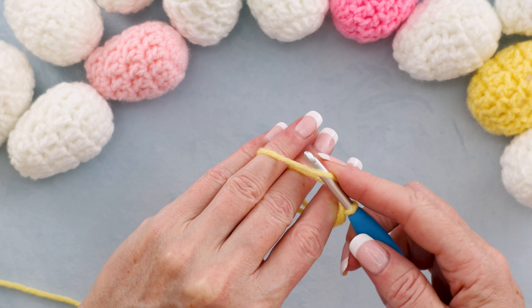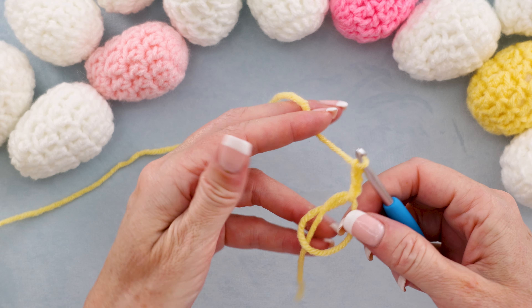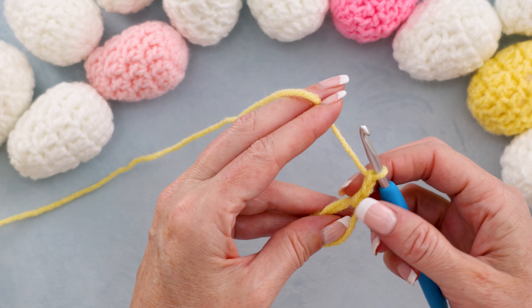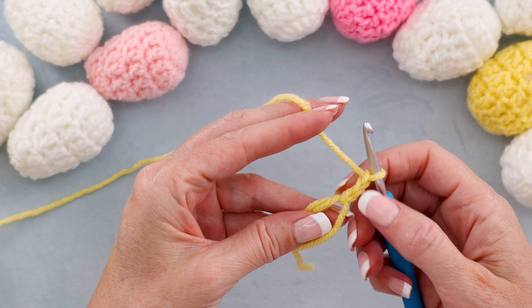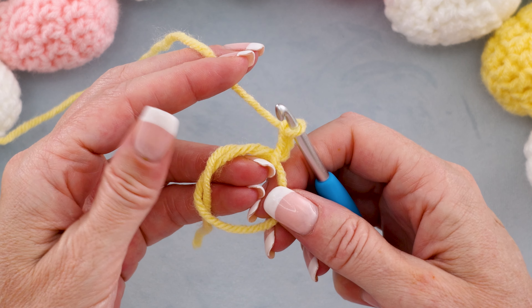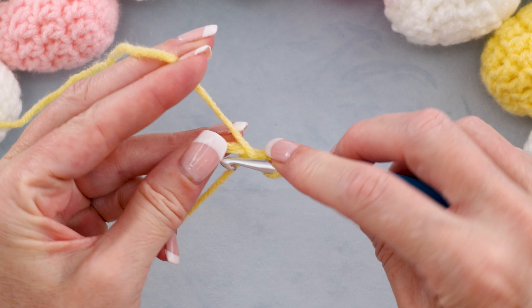Turn your hook and bring that yarn through and there is your magic ring. Chain two — one and two. Now we're going to be working right into the center of our ring. We're going to make 14 double crochets. Our chain doesn't count as anything in this tutorial. Working into the center of our ring, taking care to go over that tail, we're going to make 14 double crochets.